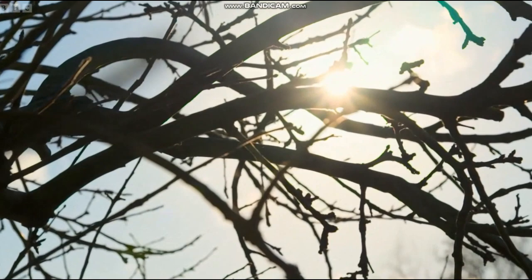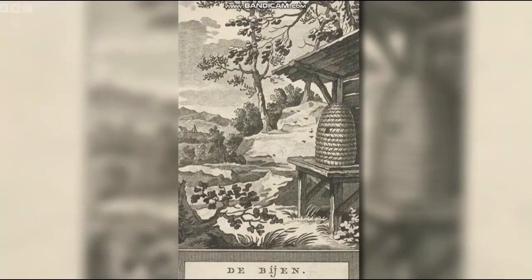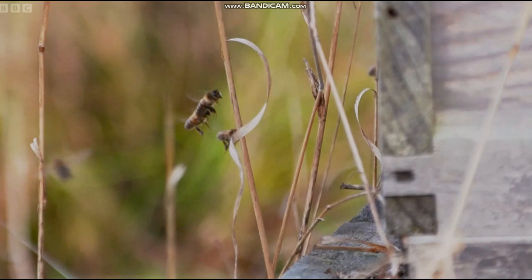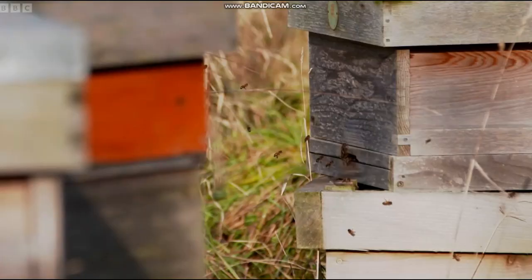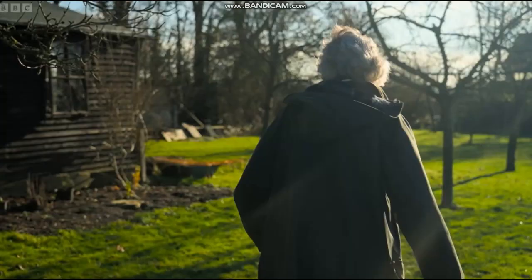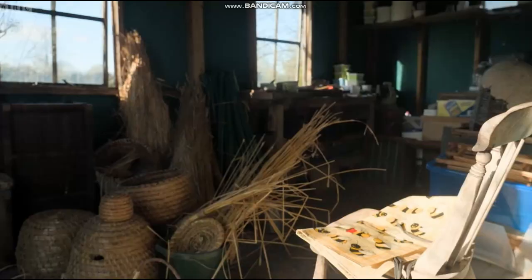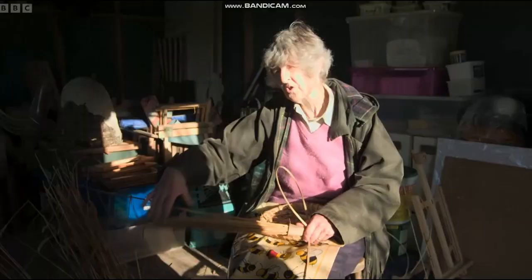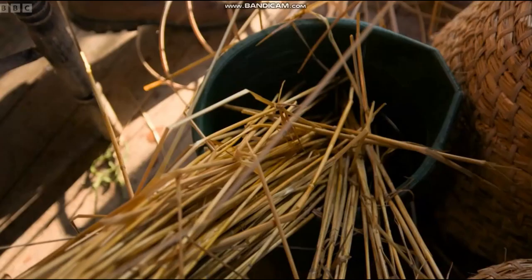Traditionally, bees were kept in a willow or hazel basket called an alveury. With the arrival of the Anglo-Saxons, these were replaced by straw skeps. From the early 1900s, these began to be replaced by wooden modular hives, which are mainly used today as they make it easier to monitor bees and to take the honeycomb out. Skeps these days are mainly used for catching swarms before transferring them to a hive. For skep-making, people years ago used to use just what was available.